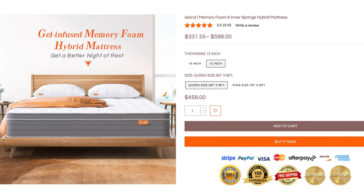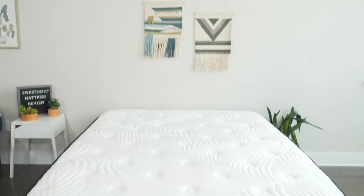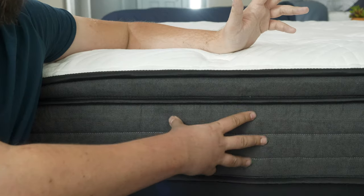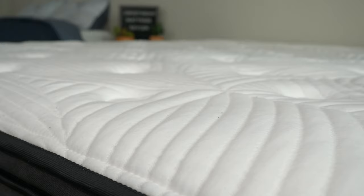The Sweet Night comes from the Sweet Night Mattress Company. They offer some great, affordable, and high-quality mattresses. Right now they have three hybrid models and two memory foam models. The Twilight here is one of their hybrid models. It features supportive coils, some high-density foams, and some great cooling features as well. It also comes in two heights, 10 inches and 12 inches. We're taking a look at the 10-inch model today.